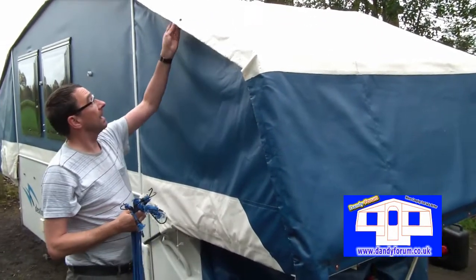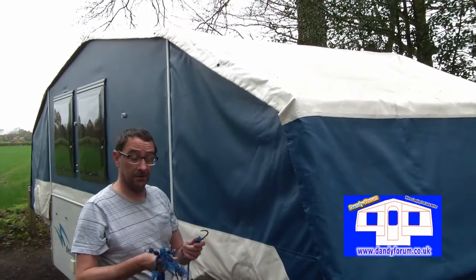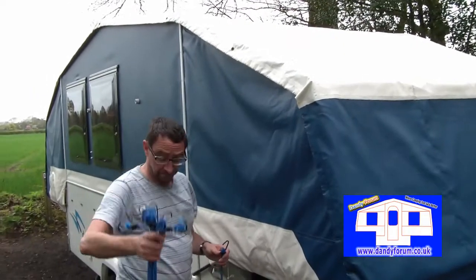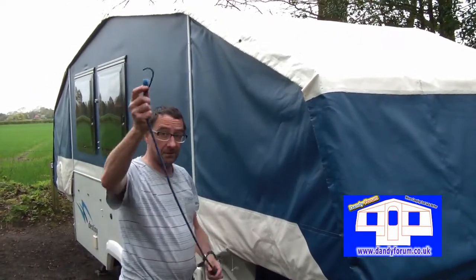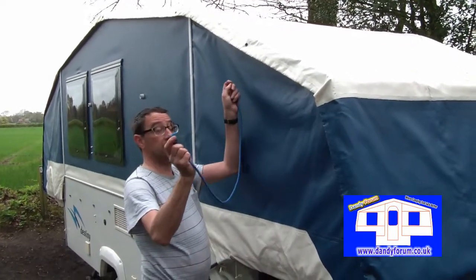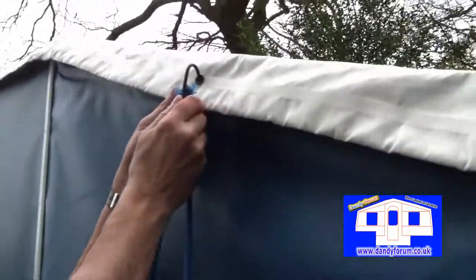You'll also notice there are eye holes along the roof in various locations depending on your dandy. I made up these bungee cords myself and they're really simple. When you hook these onto the roof, it's very important — don't be tempted to go the wrong way around, as that could potentially cause damage.